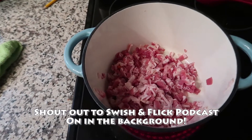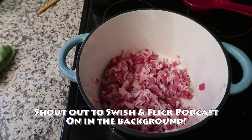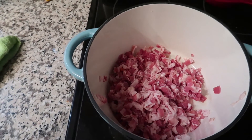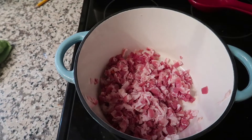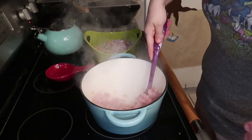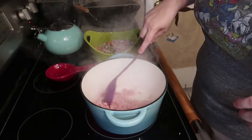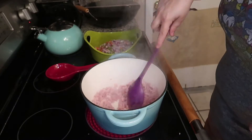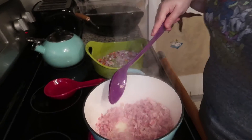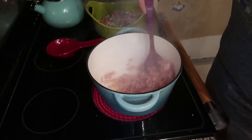First step is to cook the bacon — and that is a lot of bacon, one pound is a lot. This soup's gonna be so good. You gotta cook it until wilted but not browned. My bacon's looking pretty wilted but not browned, so I think we're good now to add the veggies.